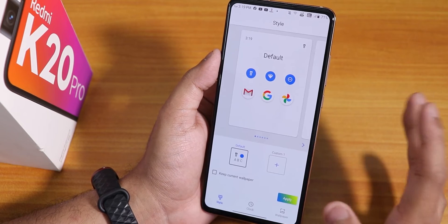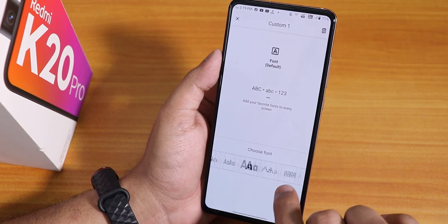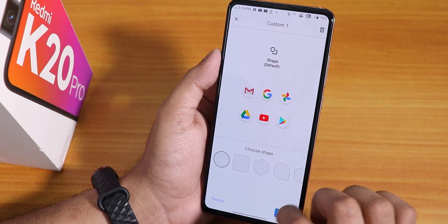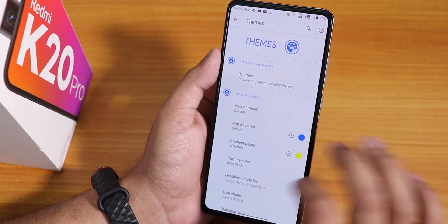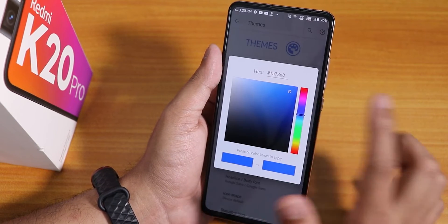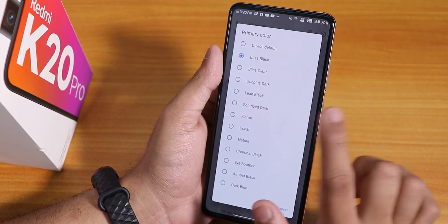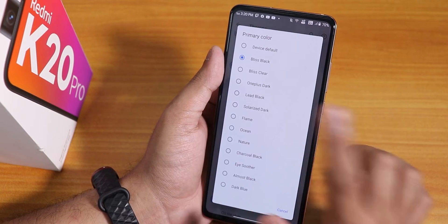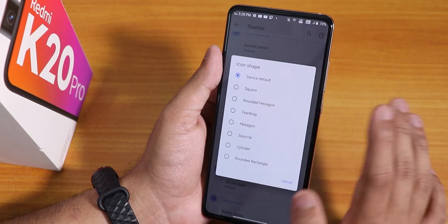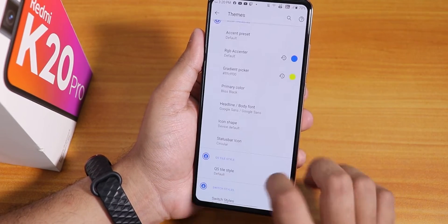In the themes option you can really customize things. You can change fonts — a plethora of fonts are available. You can choose an icon pack and apply lots of customizations. There are accent presets you can choose from, and an RGB accent picker where you can pick any color. I have set blue and yellow. With Bliss Black enabled, the background becomes totally pitch black. Inside headline and body fonts, there are many more font options than any other ROM.